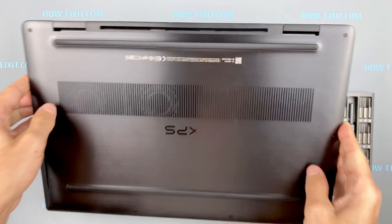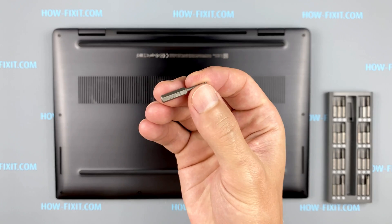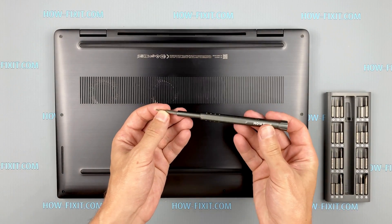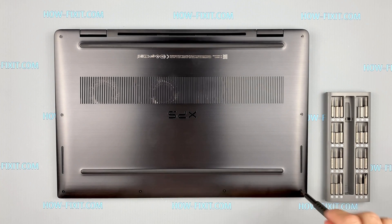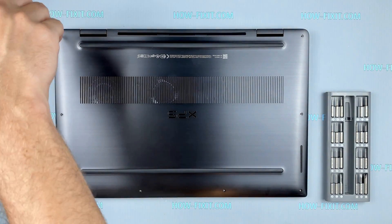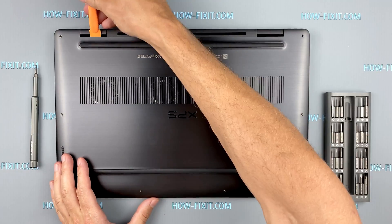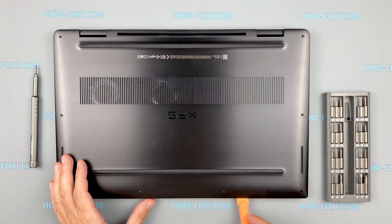Turn the laptop over and remove all screws on the bottom cover. Next, take the plastic tool and begin to use it to open the case. I recommend using a plastic tool so as not to damage the laptop case when you open it.